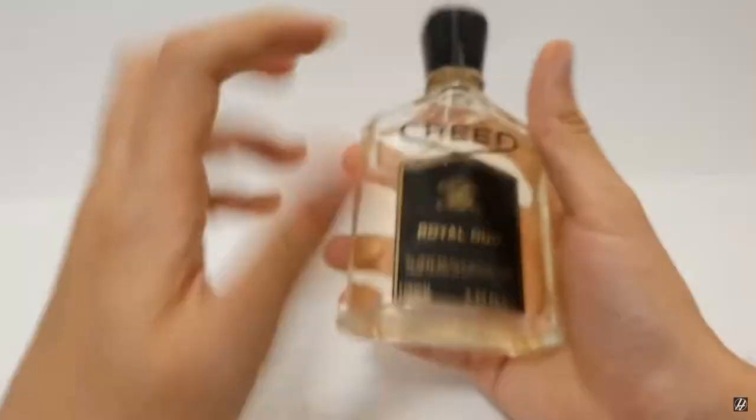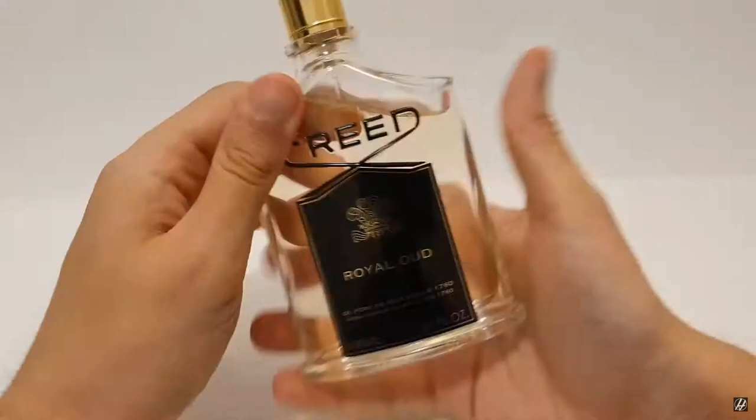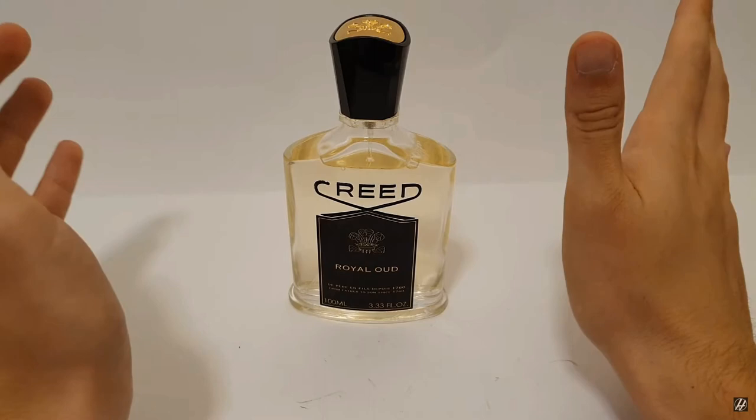On the sides and back of the bottle there's nothing. At the bottom we get 'Paris, made in France, Creed Paris,' and again the batch code. On top is the black Creed plastic cap with the golden Creed crown at the top. It's a click-on cap but it holds very well — you could actually hold the bottle by the cap and it should not fall off. The sprayer is golden and, like every Creed sprayer, delivers a pretty good amount of fragrance per spray.